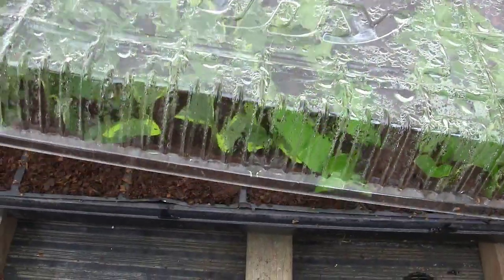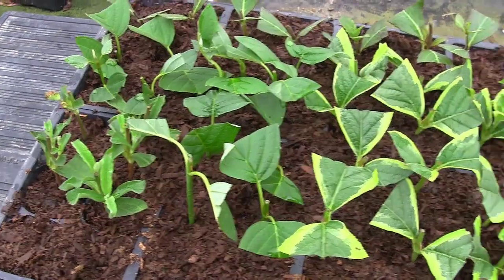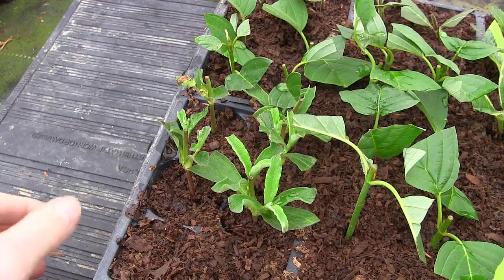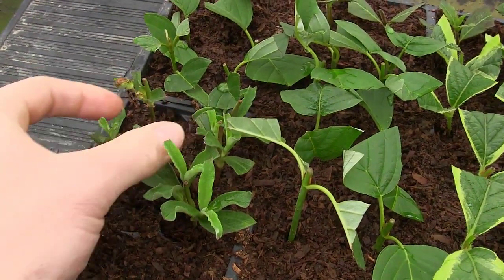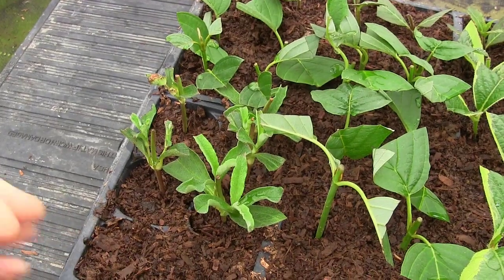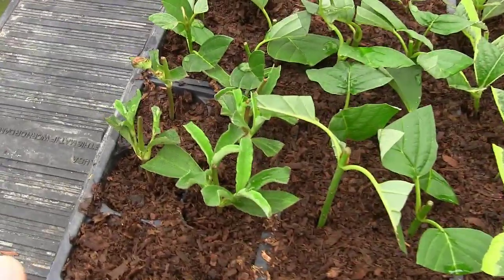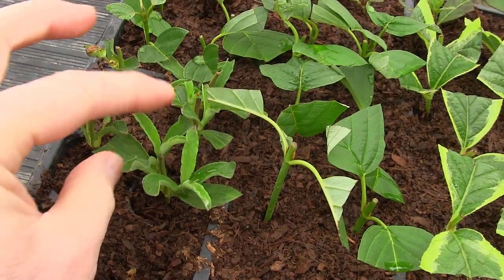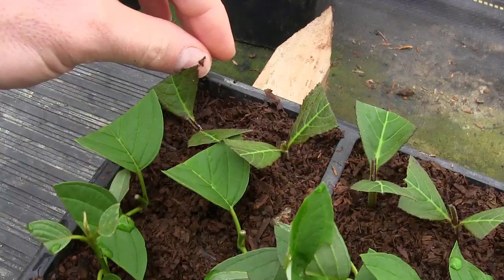Let's take the lid off here — boy that's toasty in there. I found some roses at a big grocery store — they had beautiful blooming roses in the landscaping around the parking lot, and I grabbed a couple snips to bring home and propagate. These rose cuttings actually sat in the fridge for about a week in a plastic bag and they're doing great, which may help people who need to store cuttings before they can stick them.